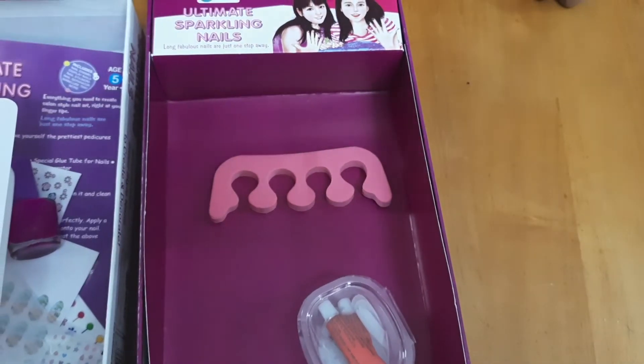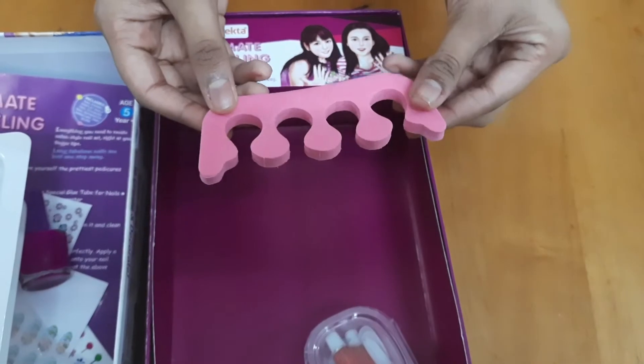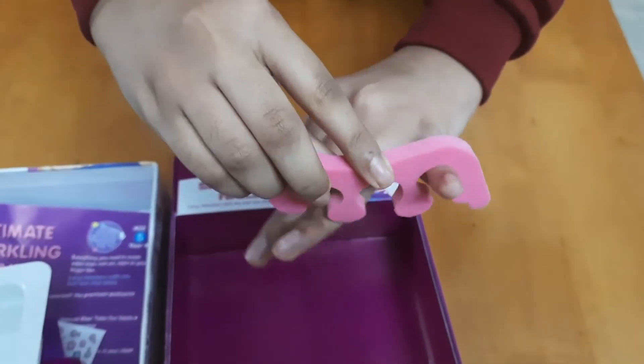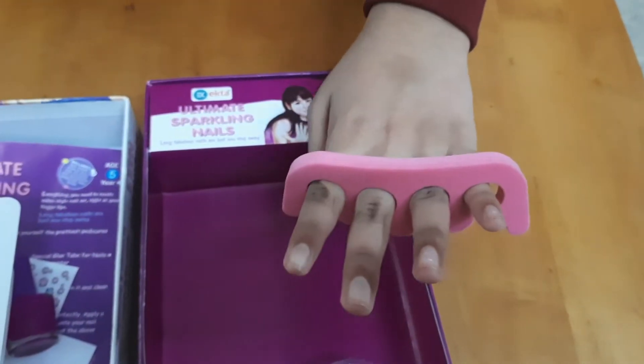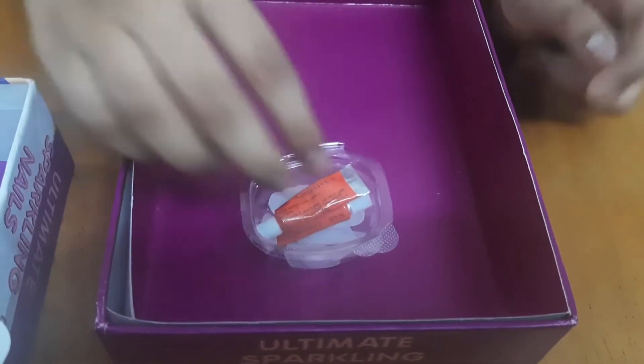The next one is a nail separator, which is made of a foam material. It is used to separate the nails while applying nail polish. You need to use it like this — and then you can apply the nail polish properly.